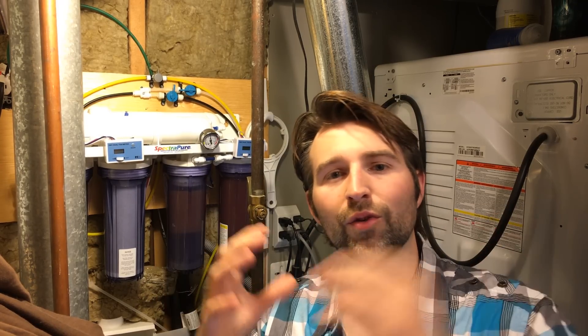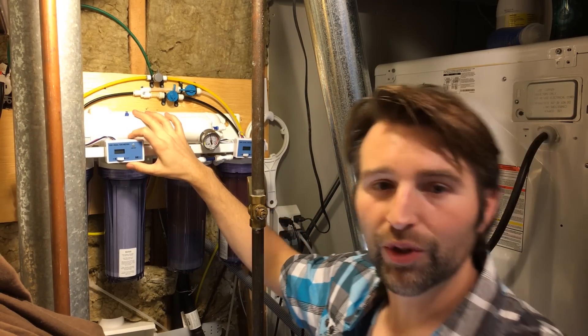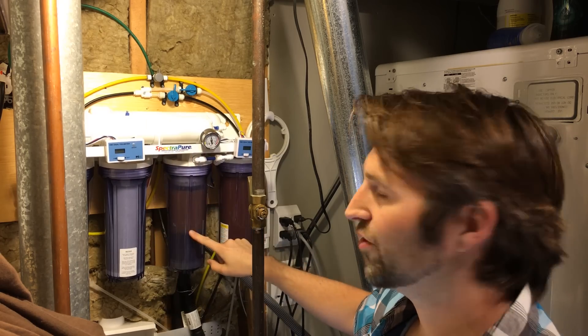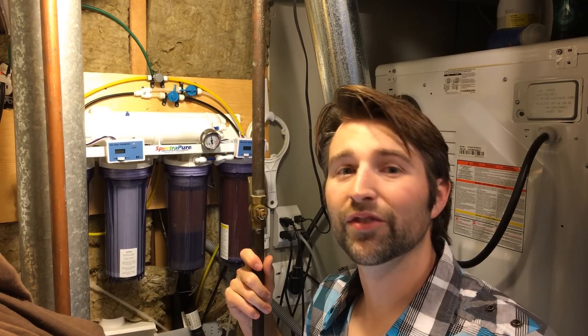So how does it work? Reverse osmosis forces water through a membrane which filters out all those little particles. Usually once it goes through the membrane, you're going to get three or four TDS out of it. The next step is we run it through a DI cartridge, and what that deionizing resin does is strip out any last TDS, so your product water is going to be zero TDS.